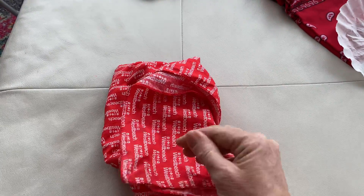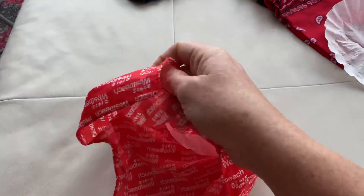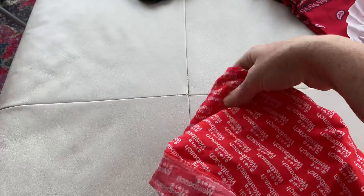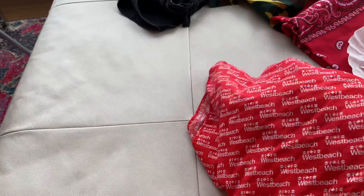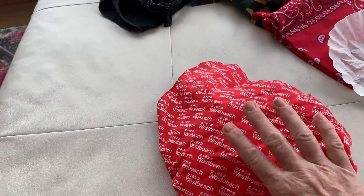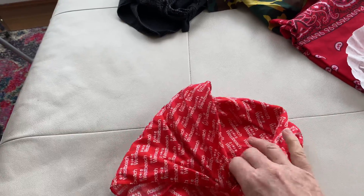I took the bandana and folded it diagonally, so you can see it's a nice little triangle. And inside is my coffee filter. This just kind of slows the particulates, the droplets, the micro droplets — when they leave your body, it slows them from getting outside, so they stay in a little cloud around you instead of being expelled like little torpedoes out to the public.